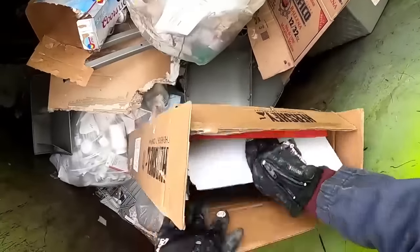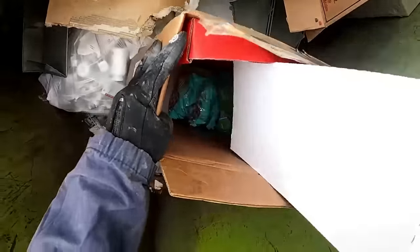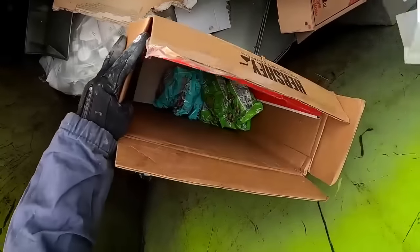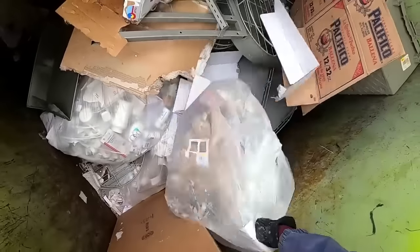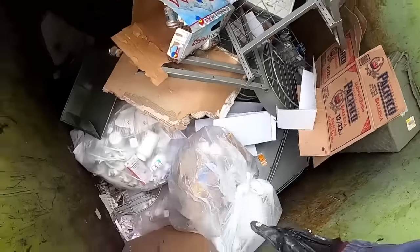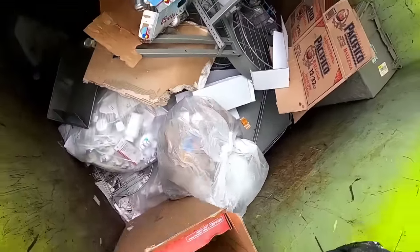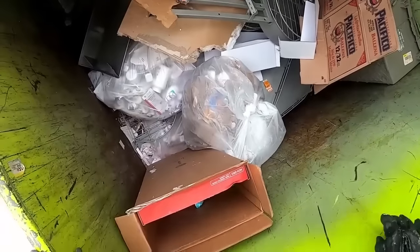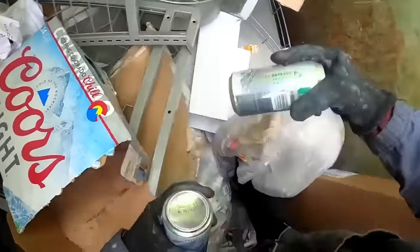I just pulled up here and pulled out this box - it's heavy! It's filled with all this stuff. Those are full right there. I'll just throw them in this box. Look at that, it was leaking.